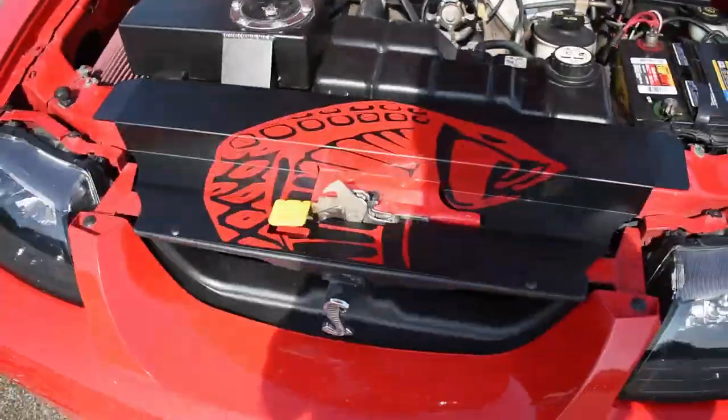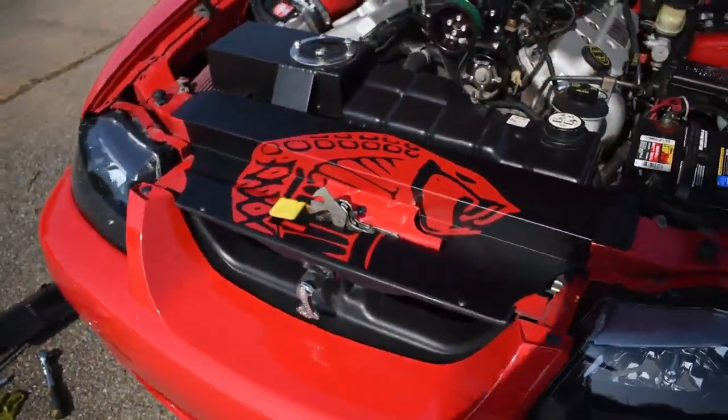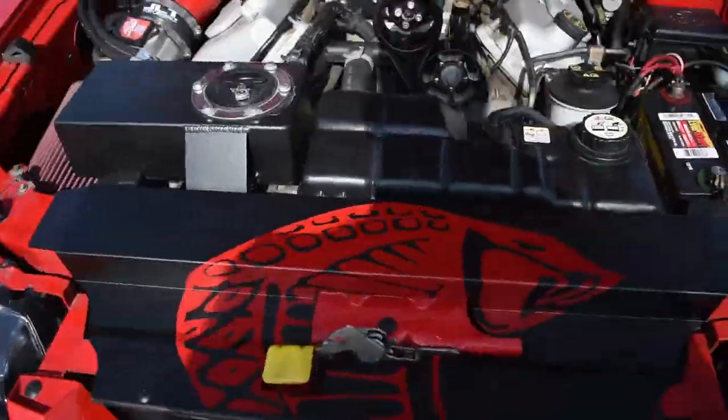I love it man. Look at that red — that torch red Terminator Cobra. That's right.